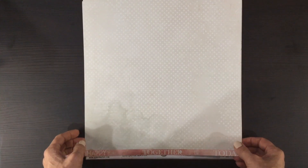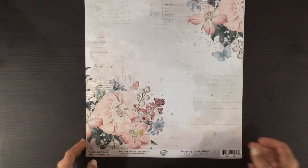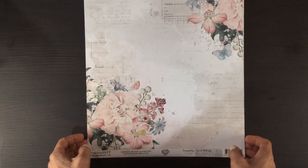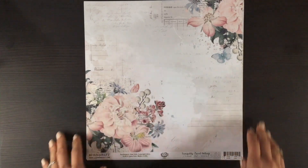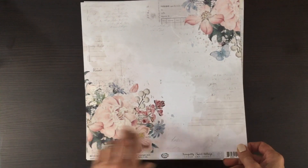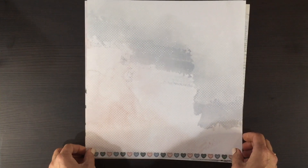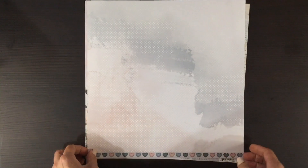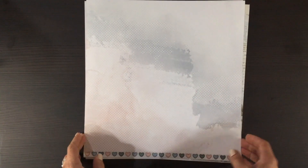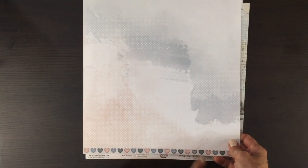On the other side we have a neutral print — a very tiny flower with a wash and a branding strip that could definitely be used for the sentiments on it. Here's another gorgeous floral with some large pink flowers and this pretty blue butterfly. On the other side we have a pink and blue wash with some white polka dots overlaid.